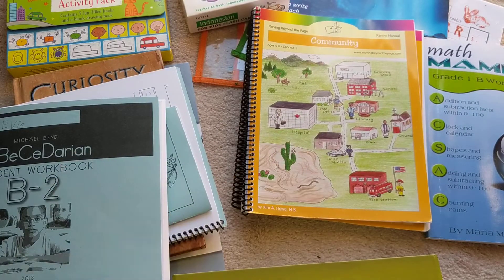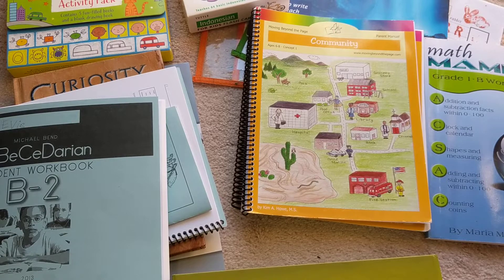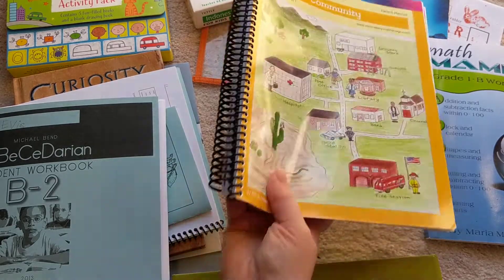I highly recommend Moving Beyond the Page. It is a little expensive — to get everything, all the workbooks, reading material, and supplies, it does get expensive. You can find Facebook pages online to get some of the workbooks if someone decided the program didn't work for them. There's also checking books out from your library and different ways to make it a little cheaper. Just for the program it's $30, but once you add all those books, it gets pricey as well. But I still highly recommend it.